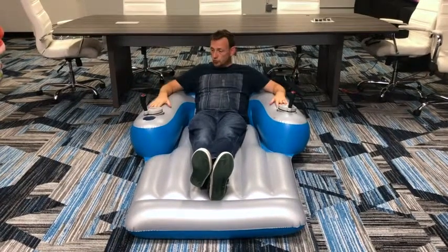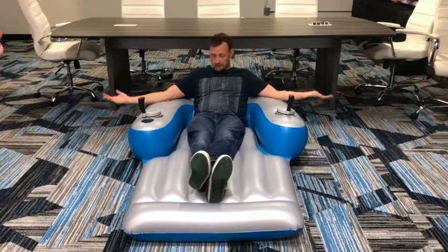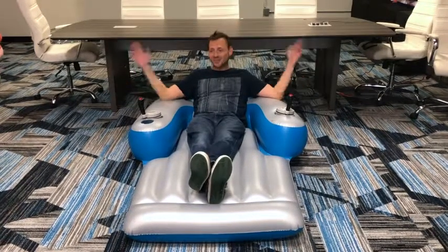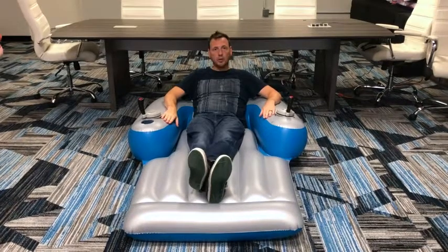The raft is huge. It has a cup holder for my drink. It has plenty of space. I'm 6'3" or 1.9 meters. It holds up to 300 pounds and will take you anywhere you want to go in your swimming pool.